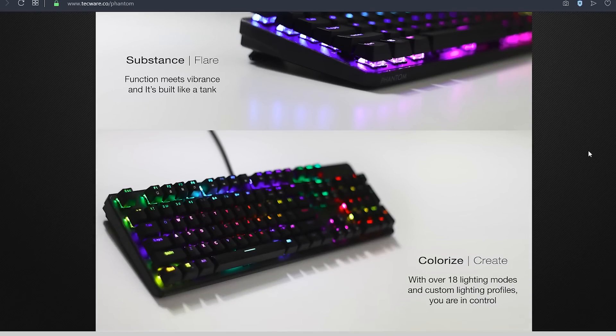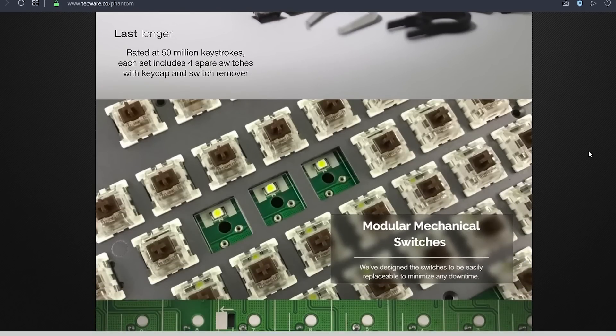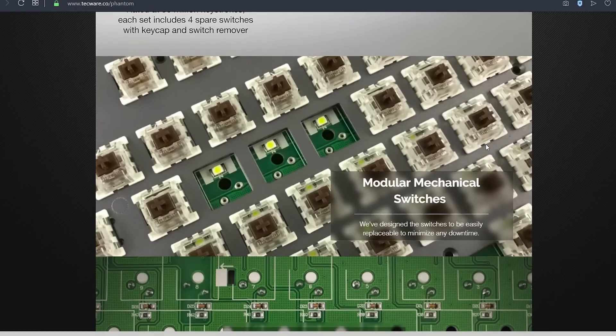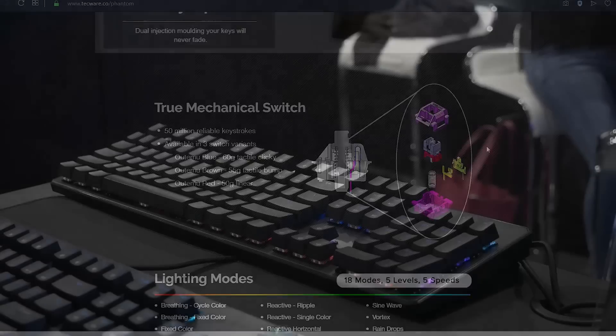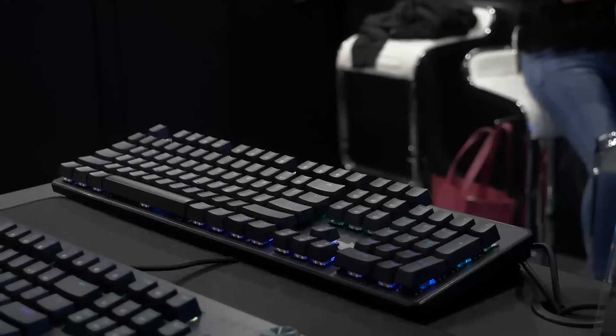The Phantom 87 features customisable RGB backlighting with double shot ABS keycaps. PBT would be a nice upgrade but would be more costly. What I loved about this keyboard was that it was hotswappable, but only with Outemu keyswitches, as it's using the Outemu sockets — but that's still better than no hotswap at all. The other thing was that it had a steel plate rather than aluminium, so it packed a bit more heft, and it's also available in the full size option if you need the numpad.